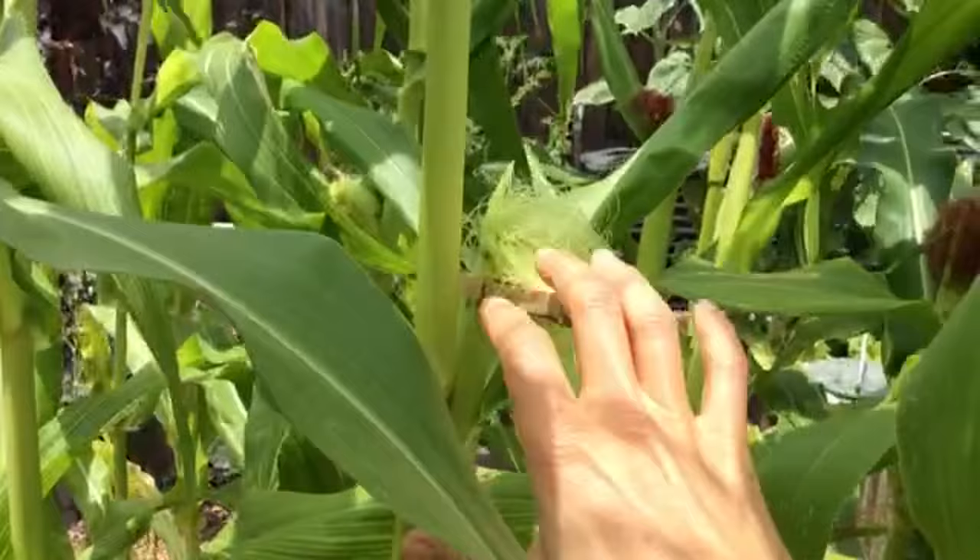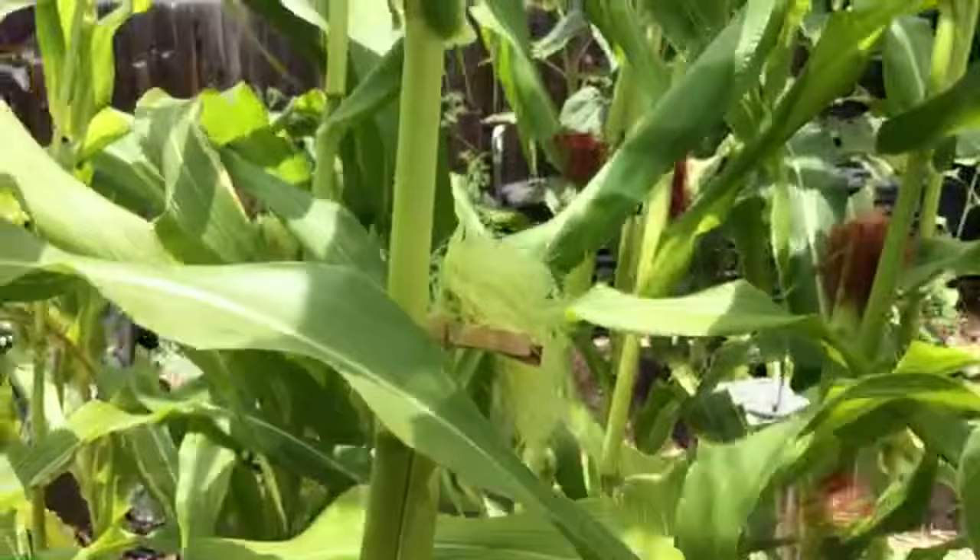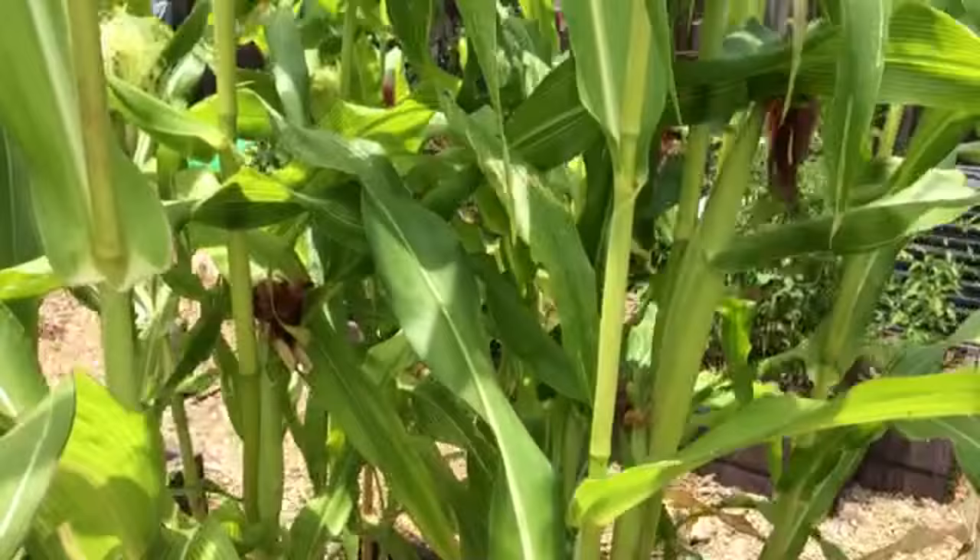Once that's on there, that should keep anything bad from happening. Other people use oil — they will put a couple drops of oil on the tip of each ear of corn as an alternative method.